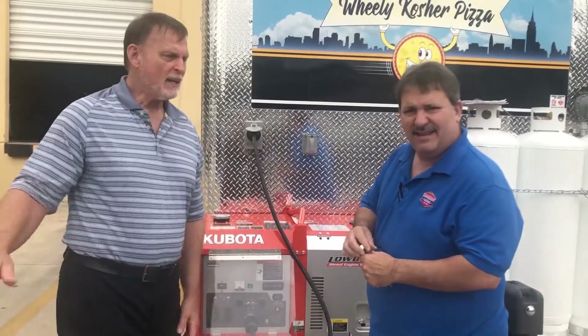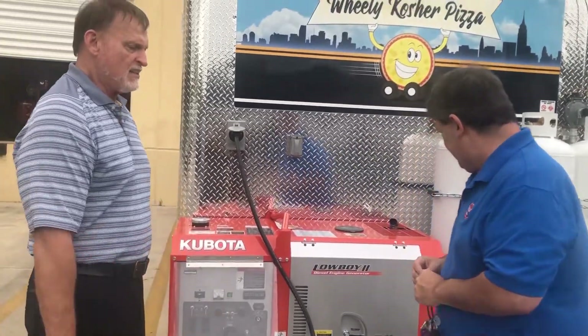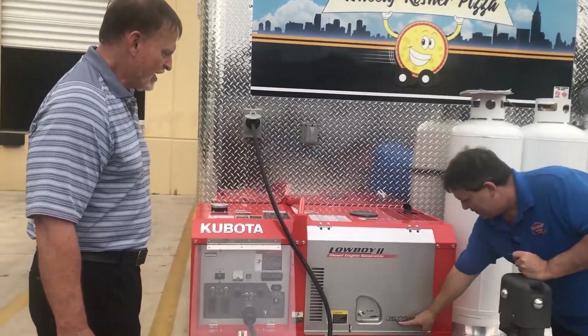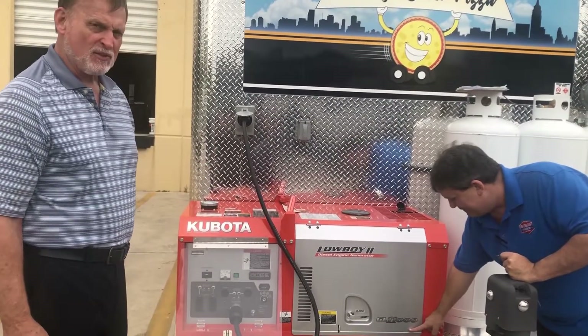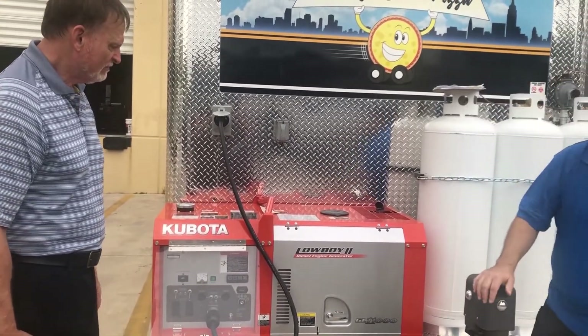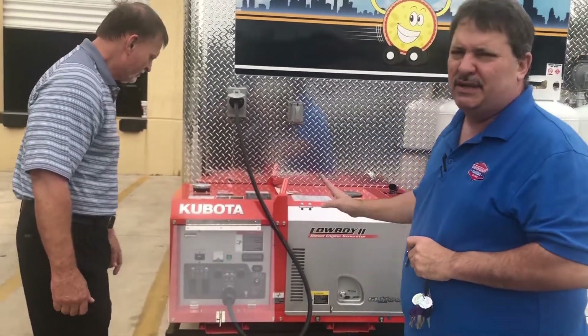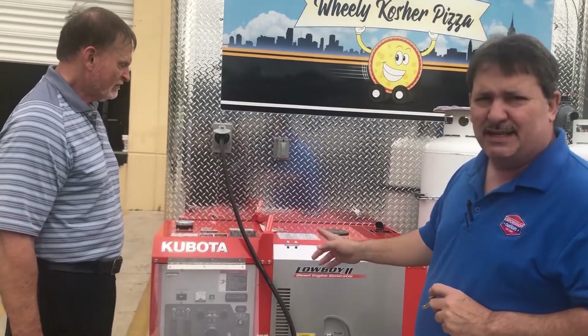Hi folks, Steve and Larry here. We have another amazing generator to give you an idea of the steps to get it started and operational. It's a Kubota GL 11000 — eleven thousand watts. This is one of those generators in the series of super quiet generators, even though it is a diesel unit.